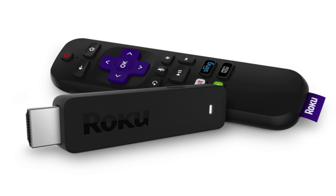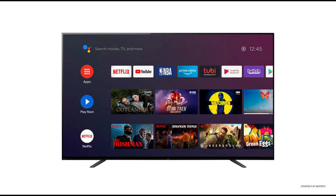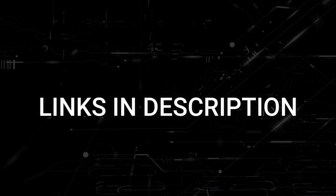If that doesn't work, then I recommend buying an affordable Roku stick or Amazon Fire Stick, and you'll be able to access Amazon Prime Video that way. I'll put links in the description down below of where you can get one.